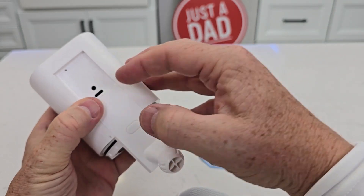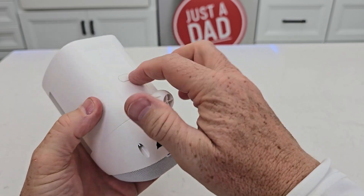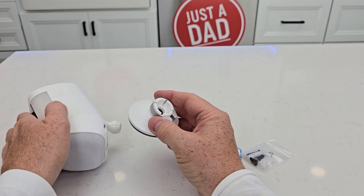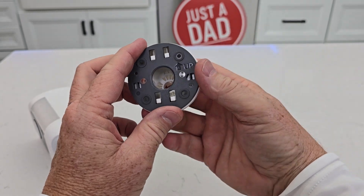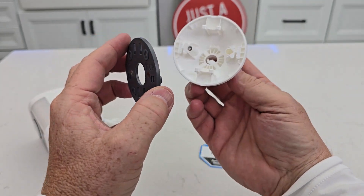There is surprisingly a USB-C right there — that's a watertight plug. It's powered up. Let's talk about the bracket. We are going to mount this bracket to the wall. You can mount it either this way or that way. If we look back here, there are little hooks, so push up and this will come off.